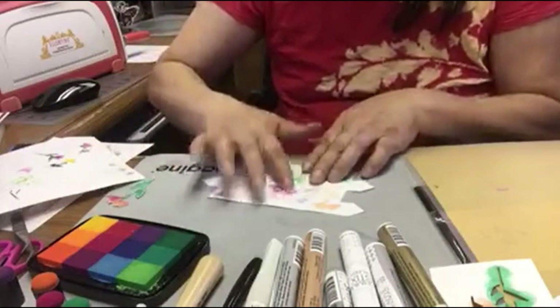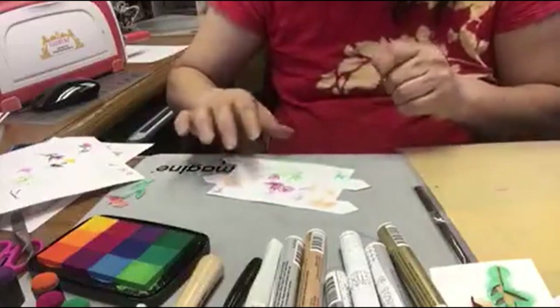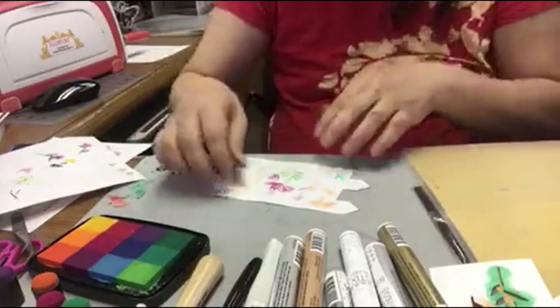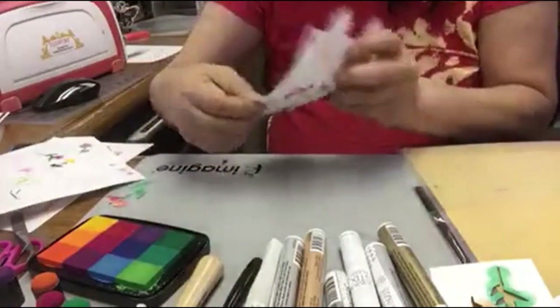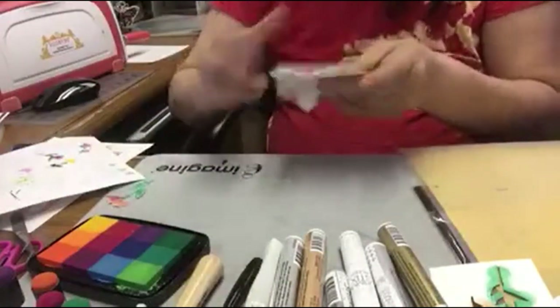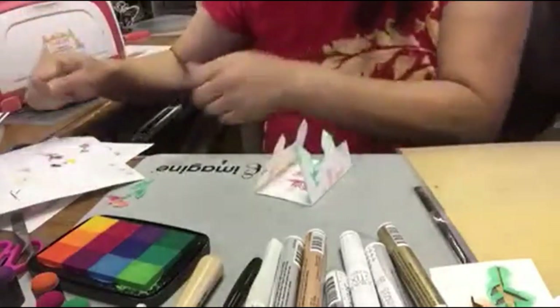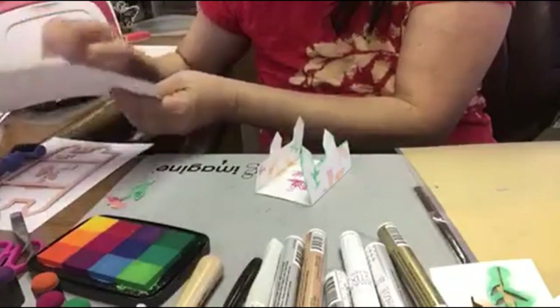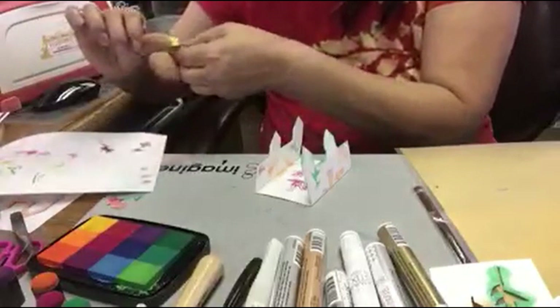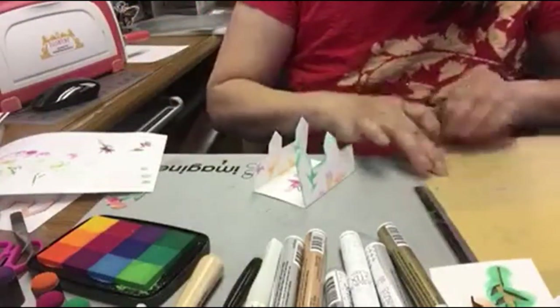This glue paper is temporary — you can remove it and relocate. But after a certain amount of time it becomes permanent. This will be the inside of my card. You can cut as many as you want and use any flowers or animals.